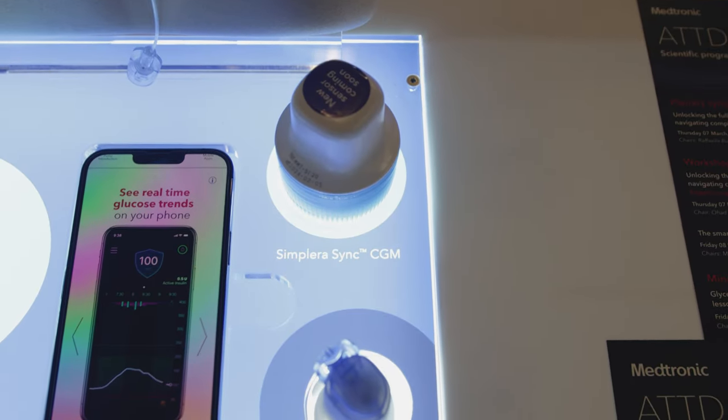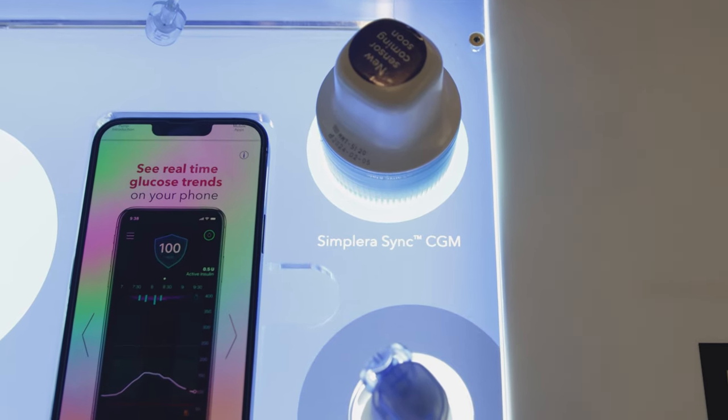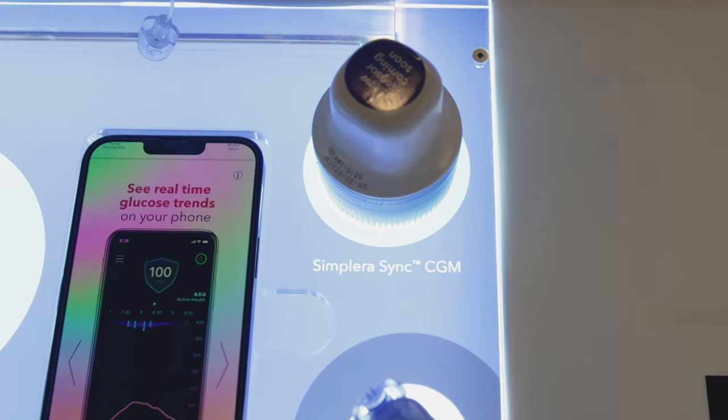The Simplera app is really used for sensor management — pairing a new sensor, ending a sensor session — and that's also where low glucose management happens: predicted low alerts, low alerts, and urgent low alerts. It's thought of as the sensor management tool, while the rest of the functionality lives within the InPen app.